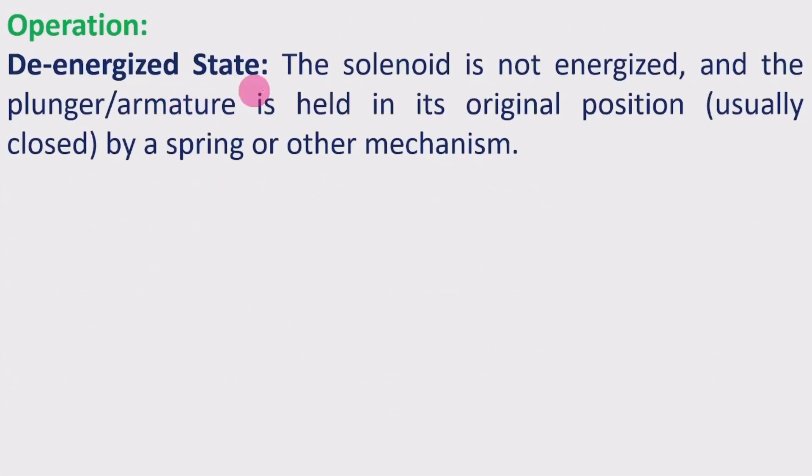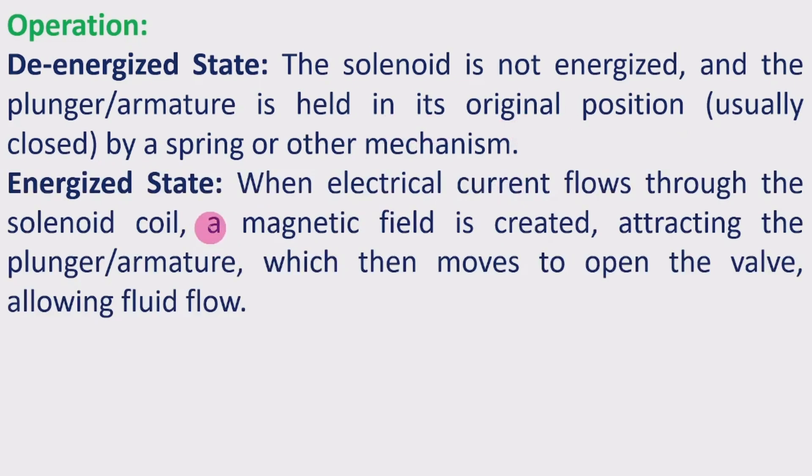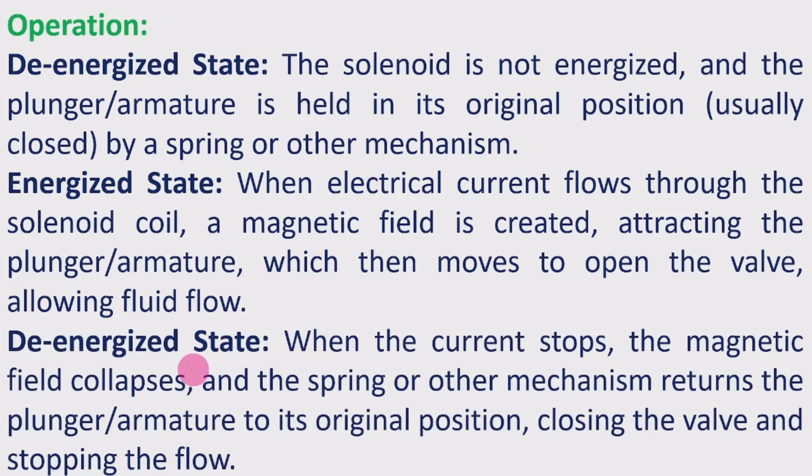Operation — De-energized state: The solenoid is not energized and the plunger or armature is held in its original position, typically closed, by a spring or other mechanism. Energized state: When electrical current flows through the solenoid coil, a magnetic field is created attracting the plunger or armature, which then moves to open the valve allowing fluid flow. De-energized return: When the current stops, the magnetic field collapses and the spring returns the plunger or armature to its original position, closing the valve and stopping the flow.